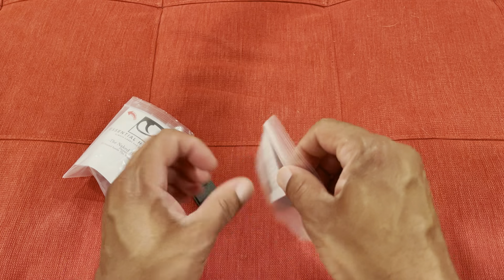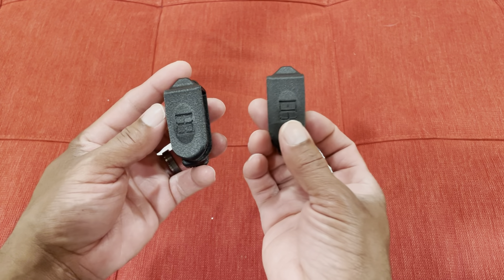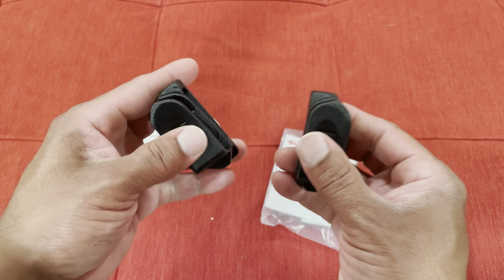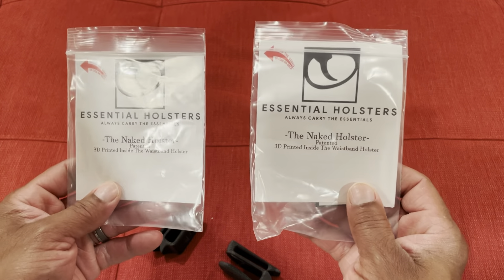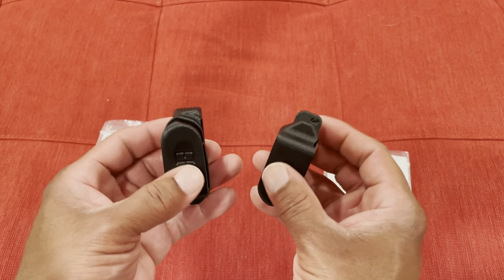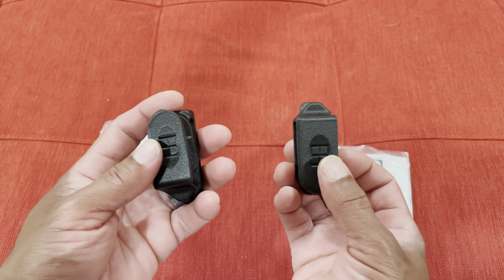I bought both the right-handed and left-handed because I like to carry small-of-back as well. They're pretty simple devices — minimalist holsters, so you don't expect a lot. The main thing is that they protect the trigger guard, and they do that. They seem pretty sturdy. I like them for summertime carry when you're wearing workout shorts, basketball shorts, or sweatpants.